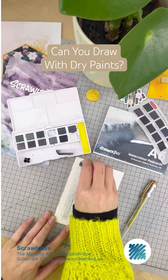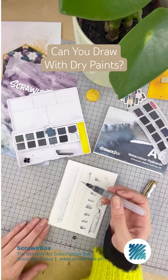Switch up the way you hold it to make different marks. And now you've got the option to activate on the page with a wet brush if you fancy it — I fancied it. The more pigment on the page, the darker the tone will be. And there we have it. Done.